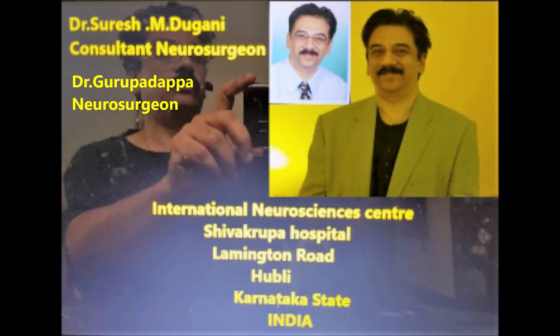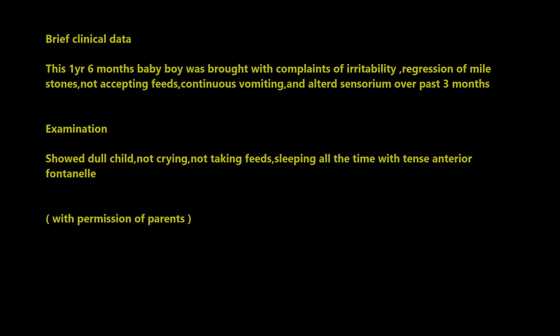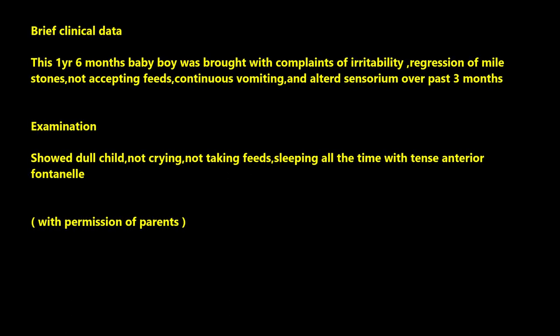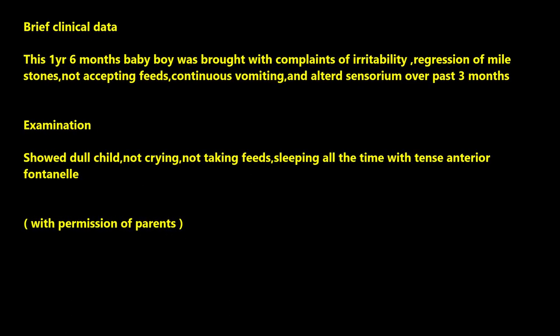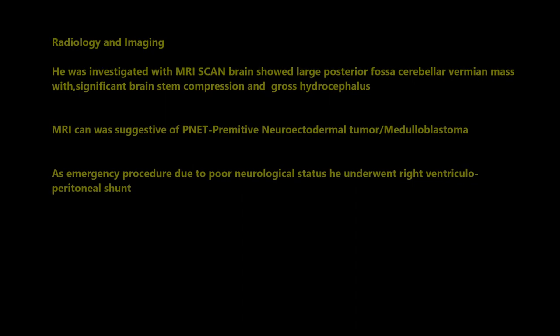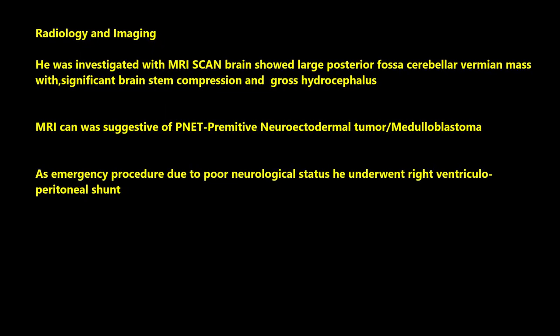Welcome to a video of microsurgical management of large cerebral medulloblastoma in a 1.5-year-old baby boy, presented with irritability, regression of milestones, not accepting feeds, and continuous vomiting with altered sensorium. Examination showed a dull child, not crying, not taking feeds, sleeping all the time, with a bulging anterior fontanelle.